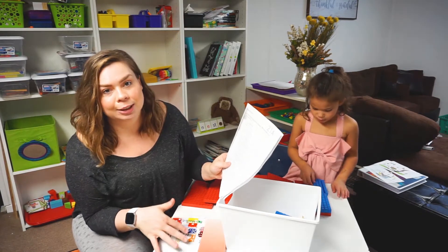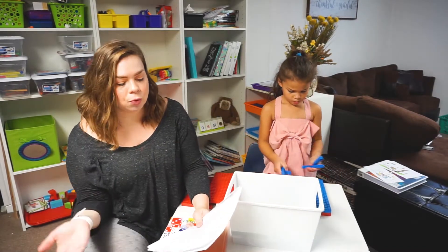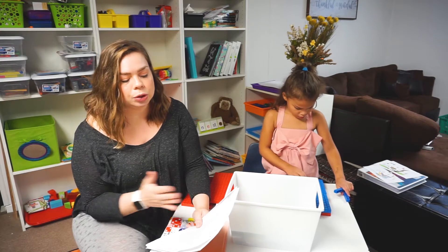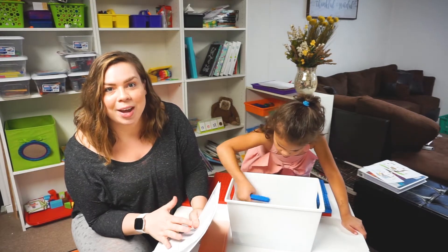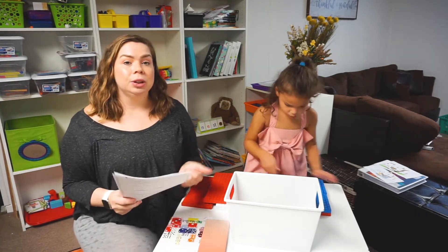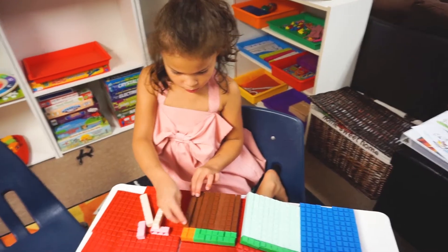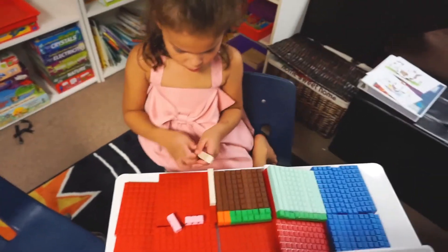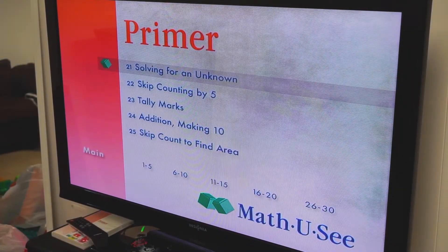Today is something she's never done before — a very simple version of solving for x. We say x for this video, but you can see it just has little blanks. Basically it's x plus two equals four, x plus three equals six, things like that. She's going to work on understanding how to solve for x in a very simple way for a five-year-old. The first thing we always do is watch the DVD, so let's go ahead and do that. The lesson is called 'Solving for an Unknown' — that's the proper term.